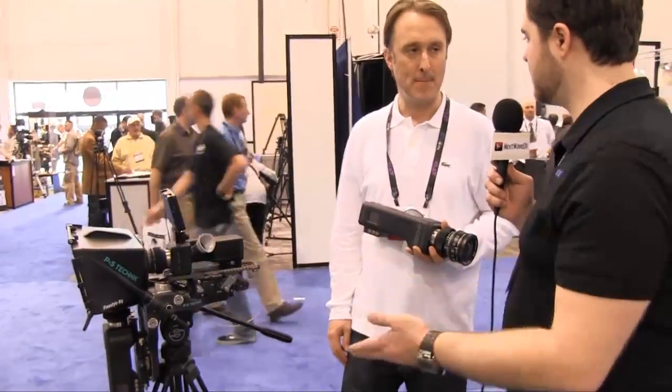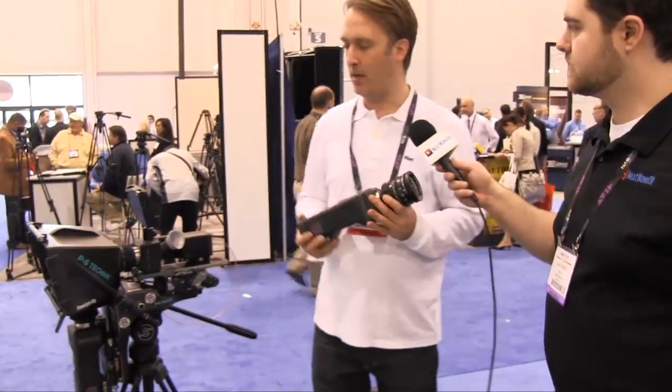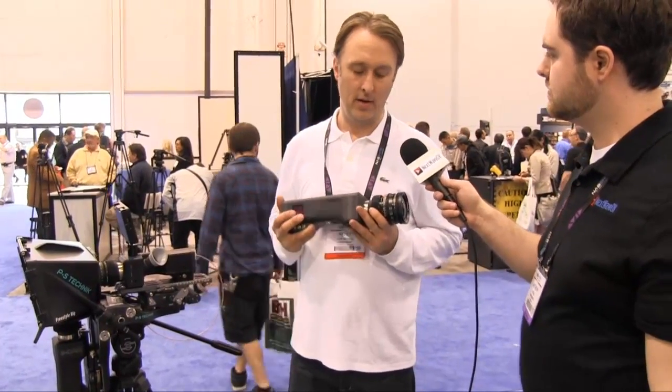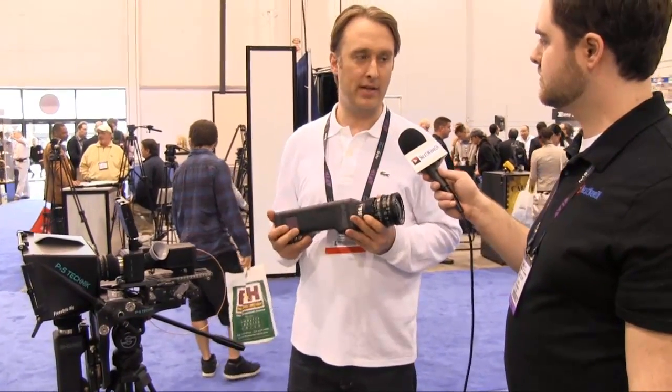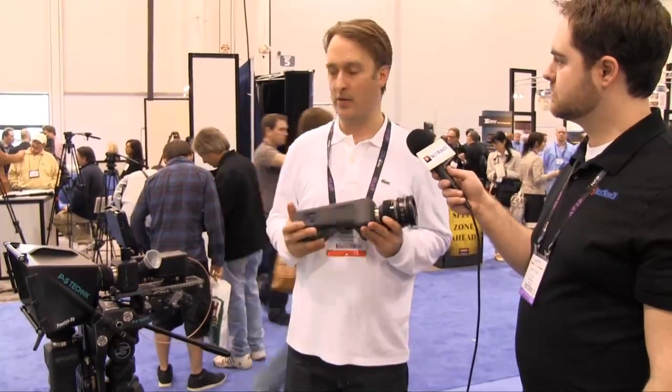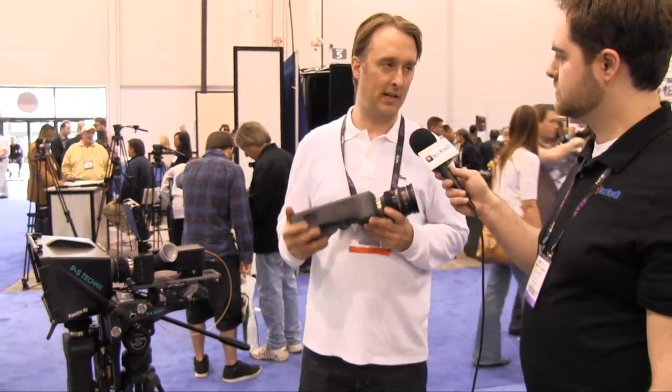The camera is available now. We have shipped a handful of cameras and have about 60 pre-orders right now. If you order a camera today, you will get it in a couple of weeks.